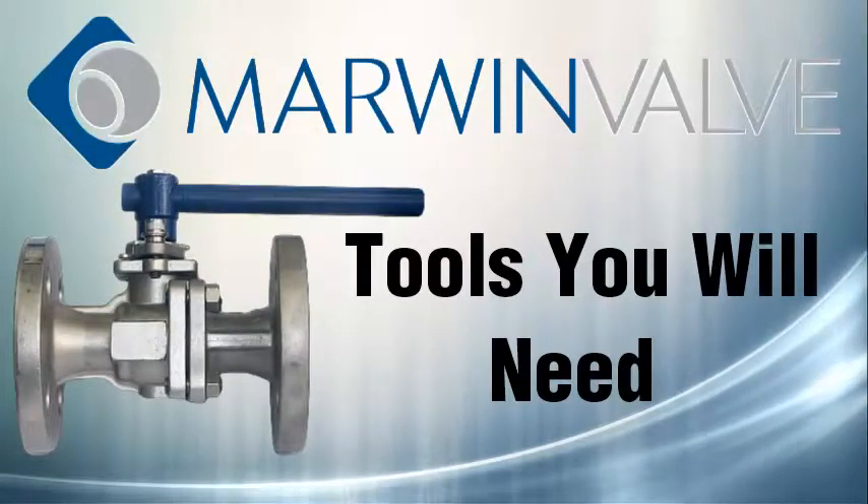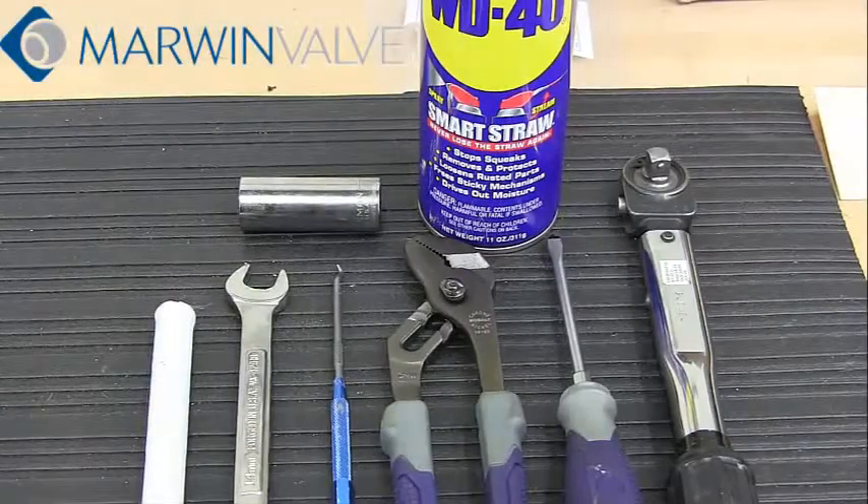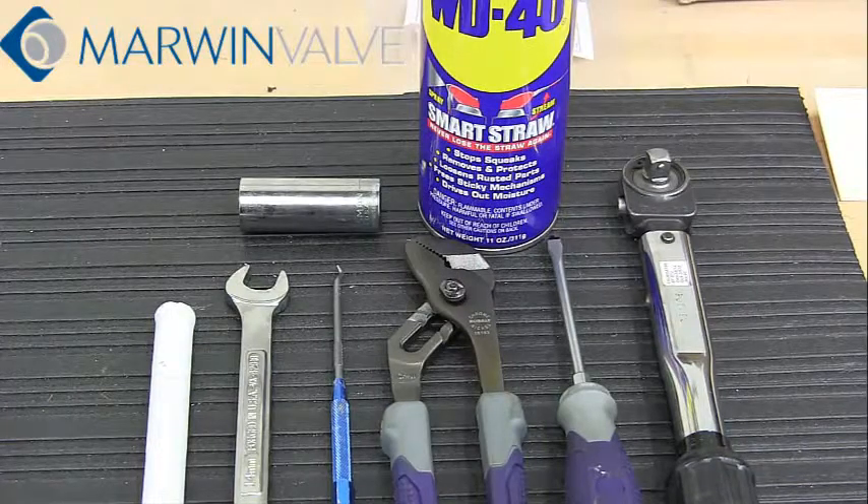These are the tools you will need: Pick, Wrench, Screwdriver, Adjustable Wrench, Torque Wrench, and WD-40.